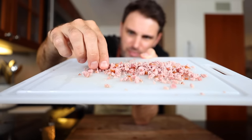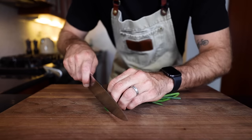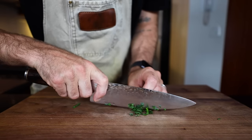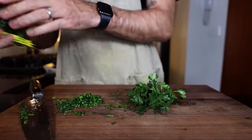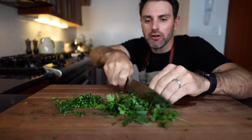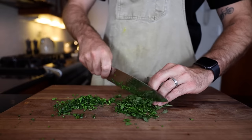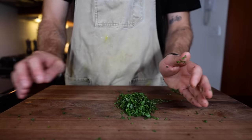Fresh chives — I'm gonna dice these up very thinly. She doesn't really specify yet again. Fresh parsley as well. She just says add fresh herbs, so it's on me to figure out what that means. I'm gonna dice them up — what else would you do? I need three tablespoons in total of this stuff, but let's combine them.